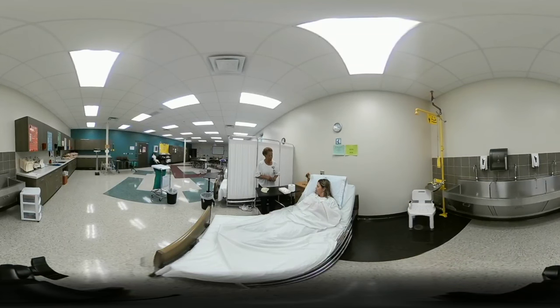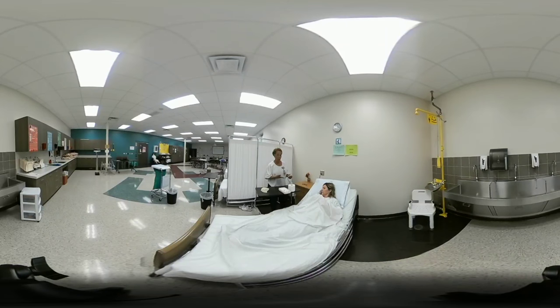Step behind the privacy screen or curtain. When the client signals she is ready, return and lower the head of bed before removing the bedpan. The head of bed should be lowered both when placing and when removing the bedpan.